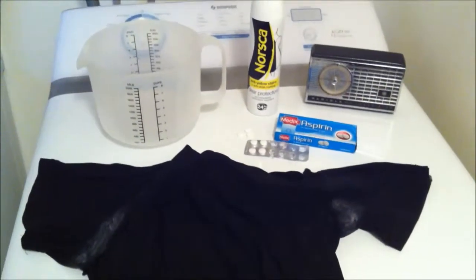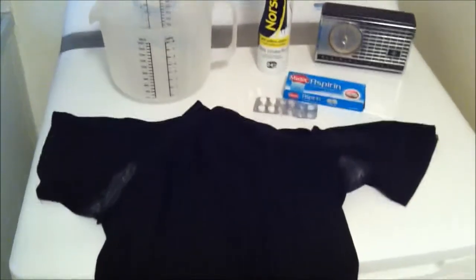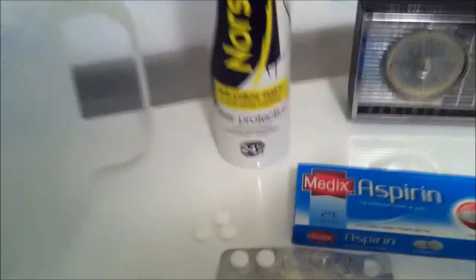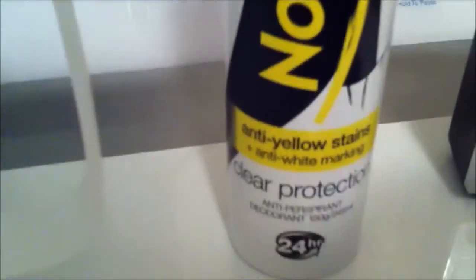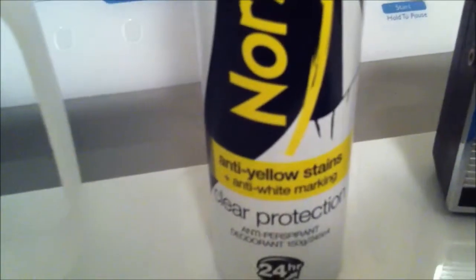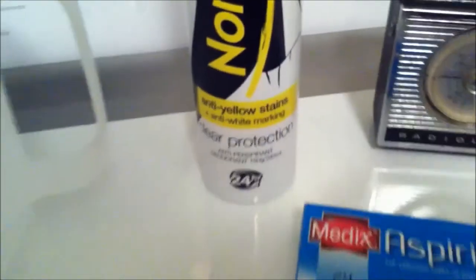All right, how you going folks? Look at that — a t-shirt with filthy deodorant stains from a deodorant that says anti-white marking. Are you sure about that? Gee, I'd love to go to your boardroom meetings.